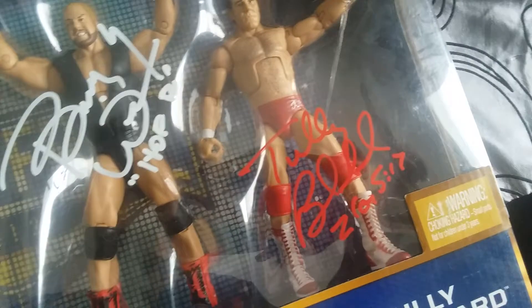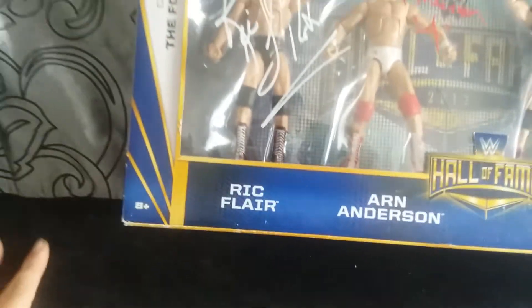The figures look really good — Flair, Arn Anderson, Barry Windham, Tully Blanchard. They all look just about the same quality. I really like the details in their boots too, that's pretty cool.